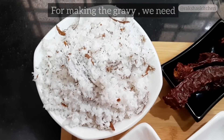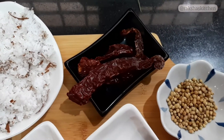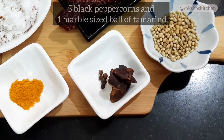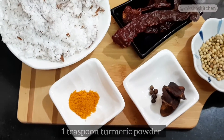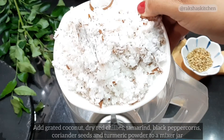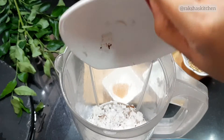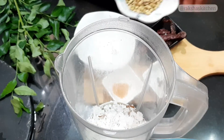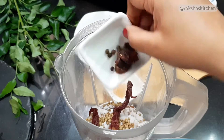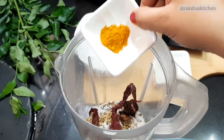For making the gravy, we need 8 tablespoons freshly grated coconut, 3 dry red chilies, 1.5 teaspoons coriander seeds, 5 black peppercorns, 1 marble-size ball of tamarind, and 1 teaspoon turmeric powder. Add all these ingredients in a mixer jar.